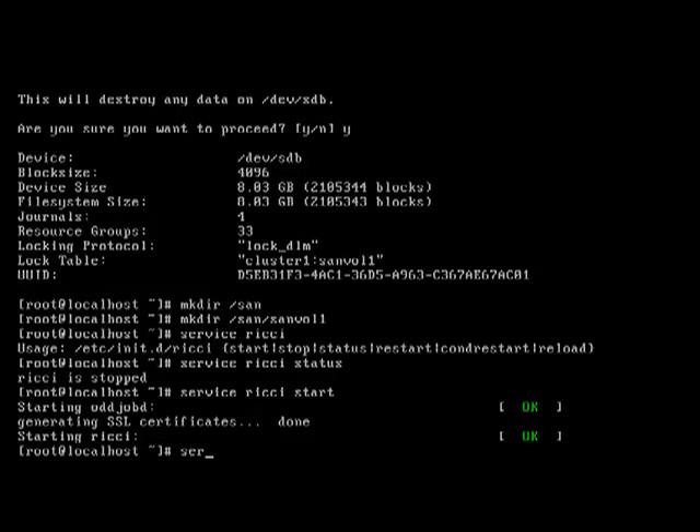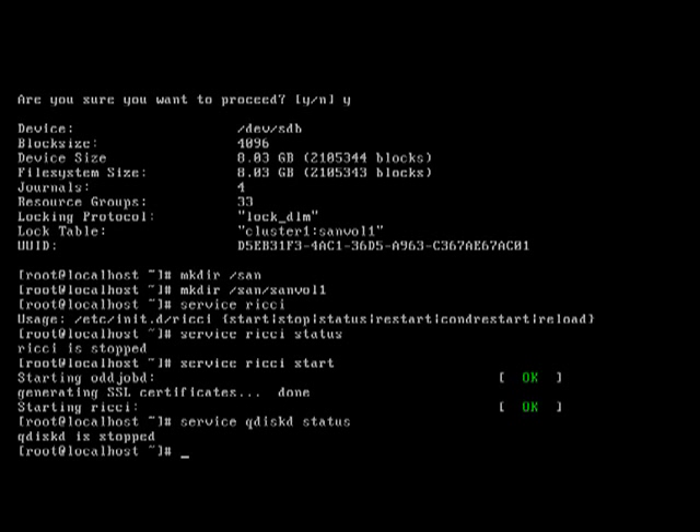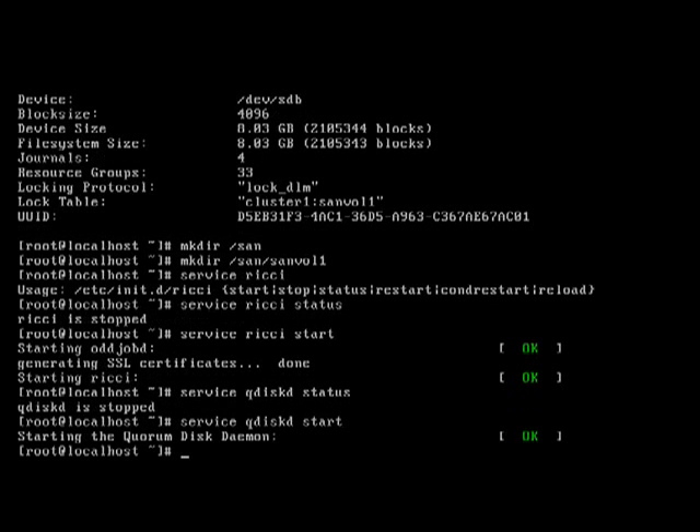The next thing we need to do is check the status of the corosync and qdisk daemon. I'm going to start that. Then we need to check that our web administration is going to be started when we reboot.